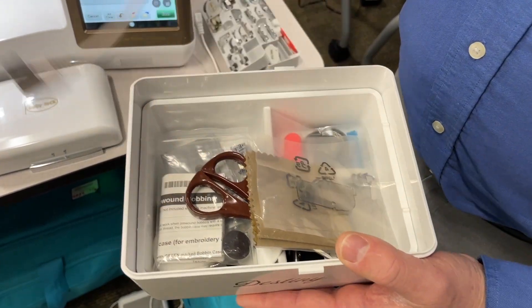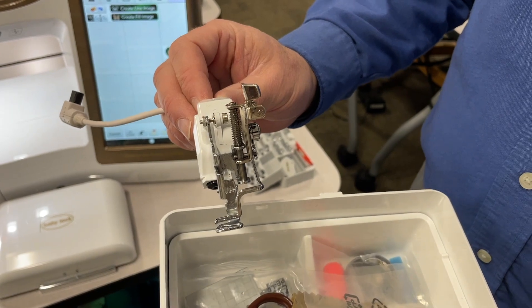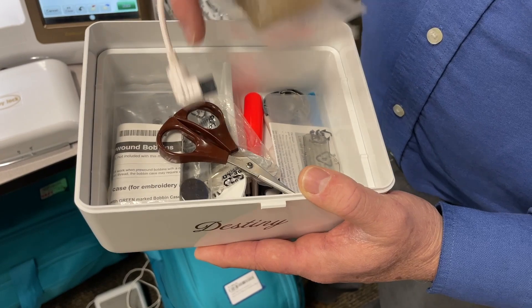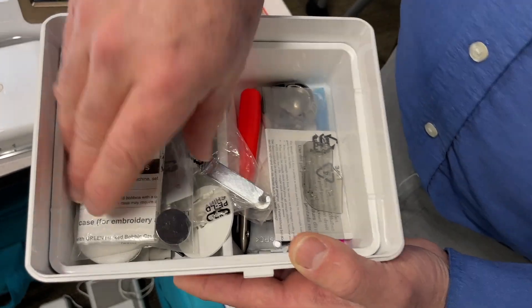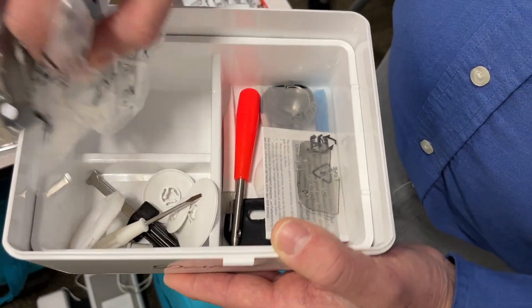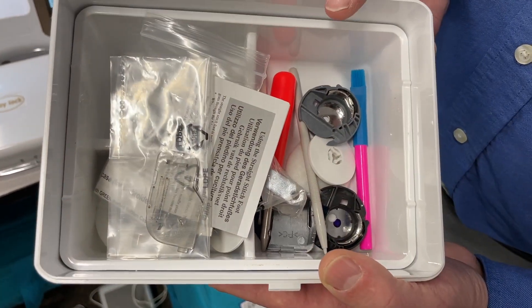We have the embroidery foot, which has a laser built in so you can tell exactly where your designs are going to go before you start to embroider them. Some couching pieces, scissors, an embroidery couching foot, and a straight stitch needle plate. All this is standard — all of it comes with it. You don't have to buy anything additional. For the money you spend on the machine, all of the accessories you could possibly need come with it. It even comes with extra bobbin cases.